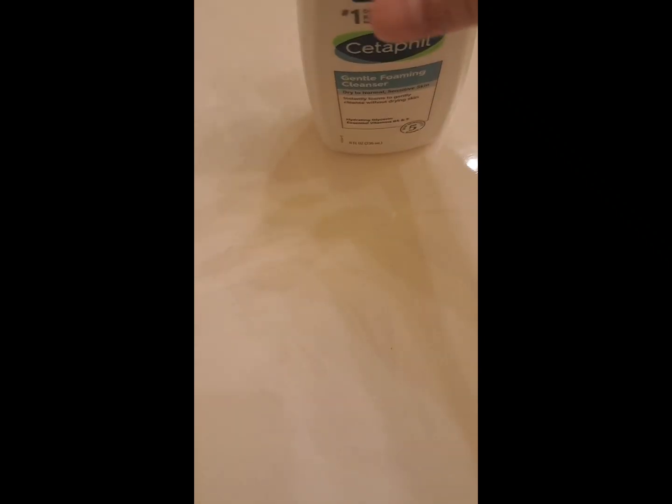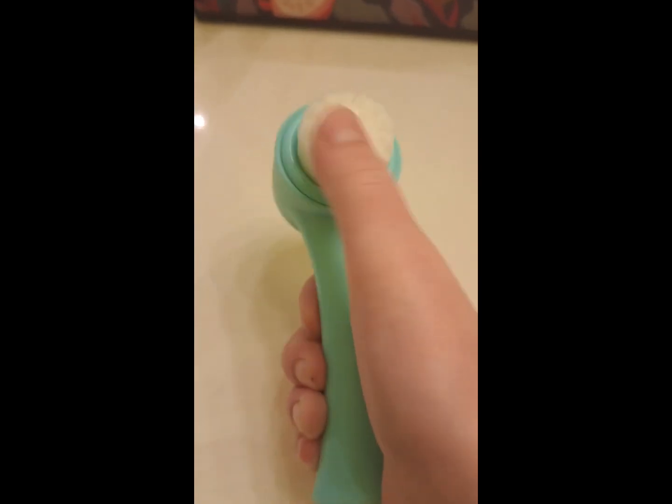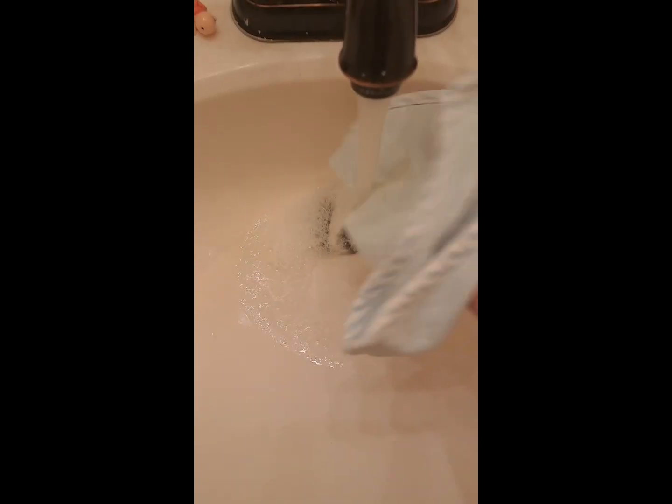Today I'm using a wet cloth for my face, my CDFL gentle foaming cleanser — I recommend it — and my CDFL moisturizing lotion, I also recommend it. I got this in the drugstore. It's double-sided.